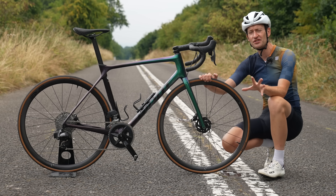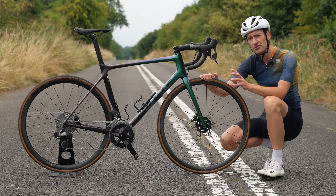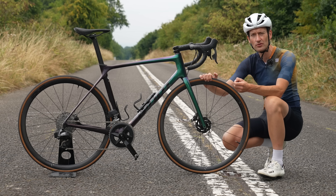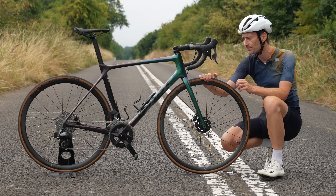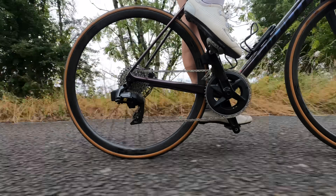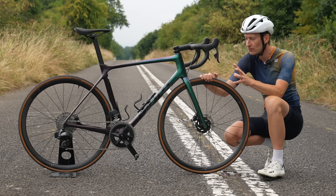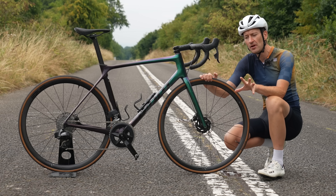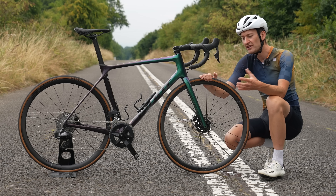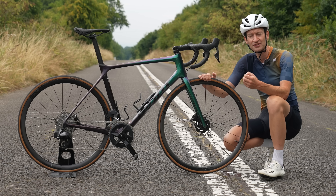All the challenges are over and the results are in. SRAM Rival eTap AXS takes more categories than the Shimano 105 Di2 groupset, making it the clear winner. That said, some categories are subjective, and if you go through them yourself you might come out with a different winner. Let me know down below which you think is the best groupset based on the evidence, and whether there are more subjective reasons to choose 105 over SRAM Rival.